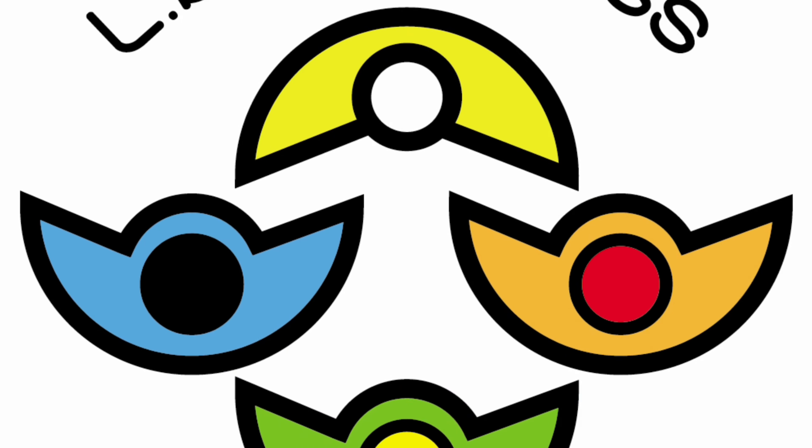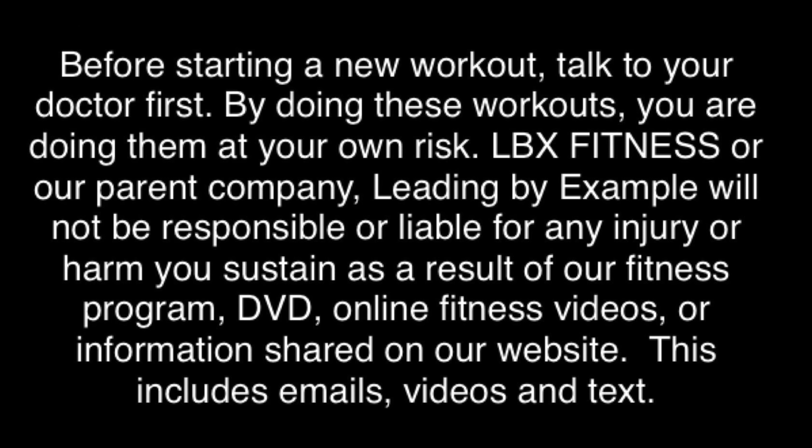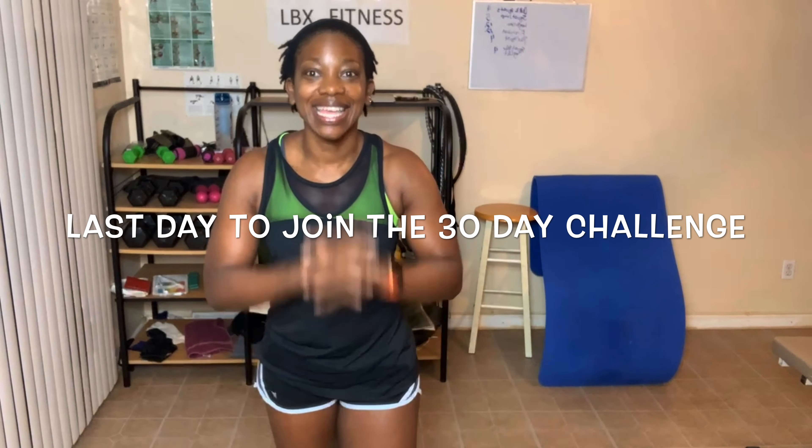Keep pushing on, things are gonna get better. Hey everyone! My name is Shemi Williams, I am your health, wellness, and fitness accountability coach, and I hope to reach out to you by providing and hosting a 30-day challenge.